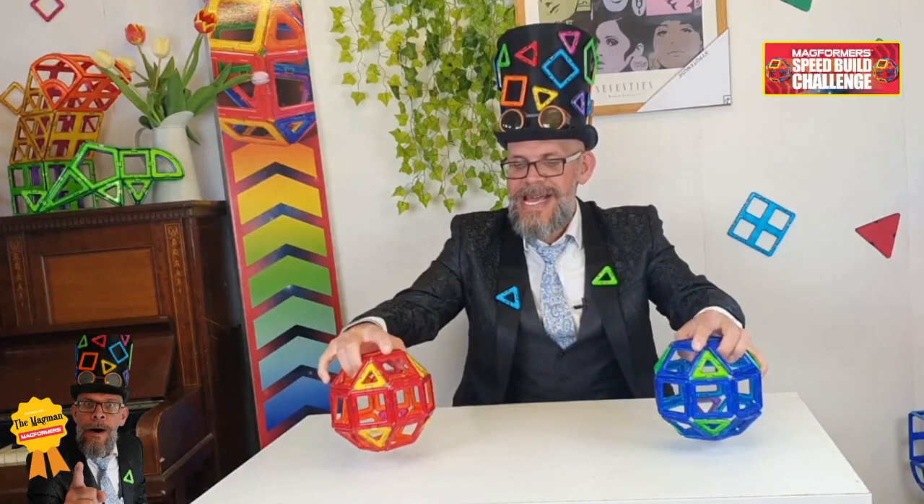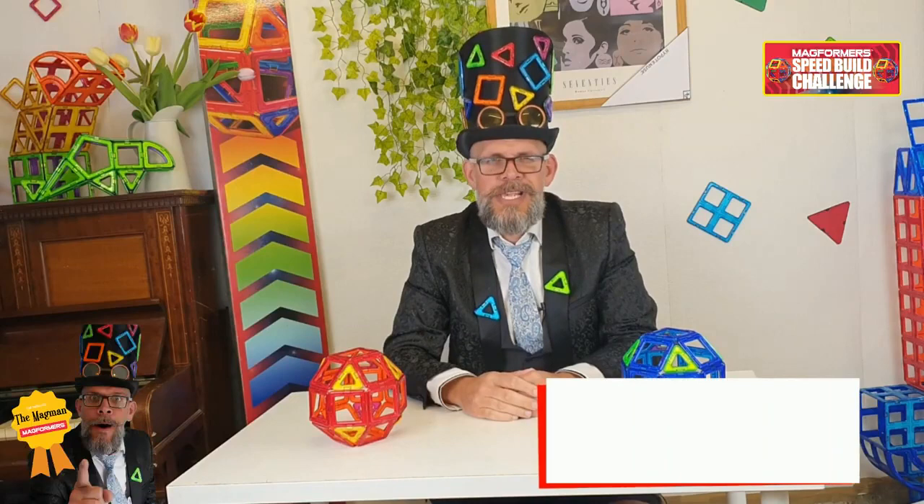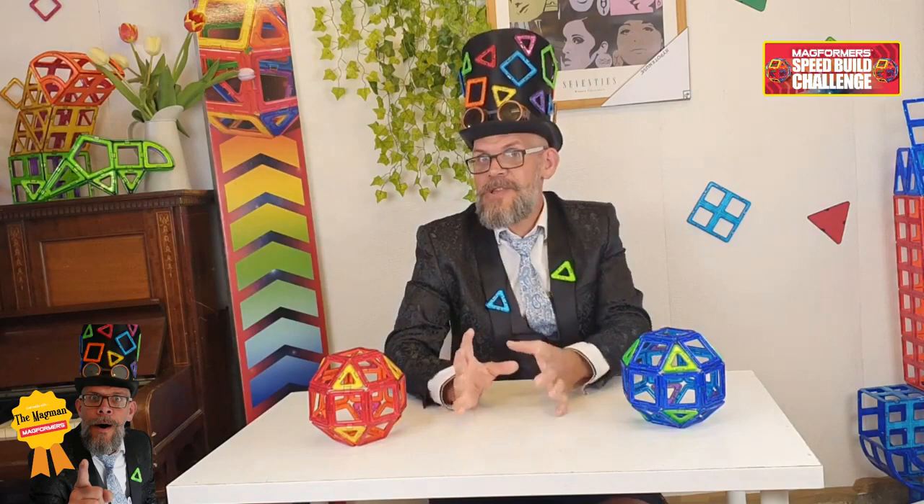And that is the Speed Build Challenge. Make sure when you are posting your own video of you doing this, attempting to do it as quickly as possible, you use the hashtag Speed Build Challenge and hashtag Magformers on your social media platform, and we will find it for you and feature you in one of my cool videos. There's a little tutorial on how to do the Speed Build Challenge.